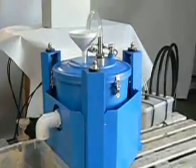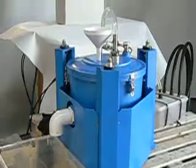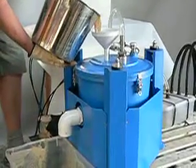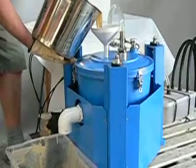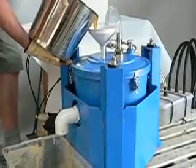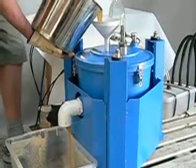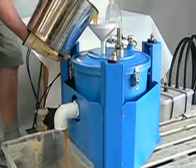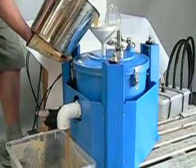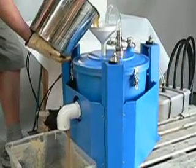We're doing a quick little demonstration here of the Dieselcraft Interfill CFC 1000 continuous flow centrifuge to clean waste vegetable oil and waste motor oil. For this demonstration we're putting in about two and a half gallons of heavily contaminated waste cooking oil.